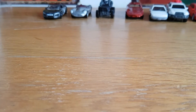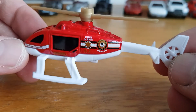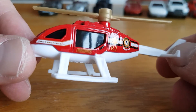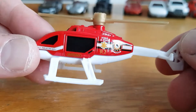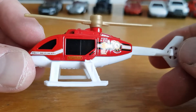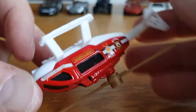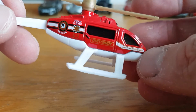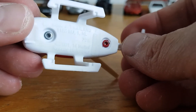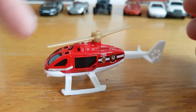Second to last is the Matchbox fire rescue helicopter — not my particular collecting thing, but it's nicely done. The tampos are very crisp, shiny, and clear. On the other side there's what looks like a sliding door with a blacked-out handle, which is a nice touch. It says 2001 copyright and it's labelled 'Rescue Helicopter.'